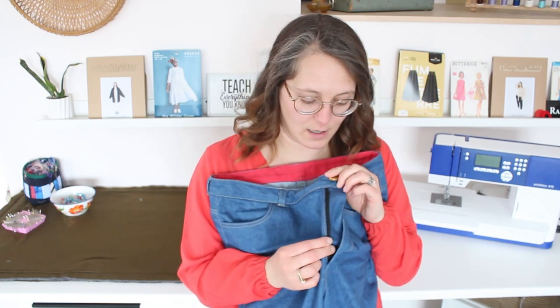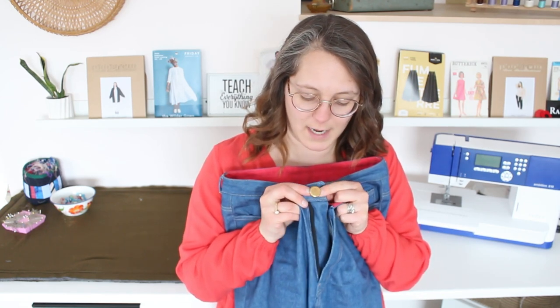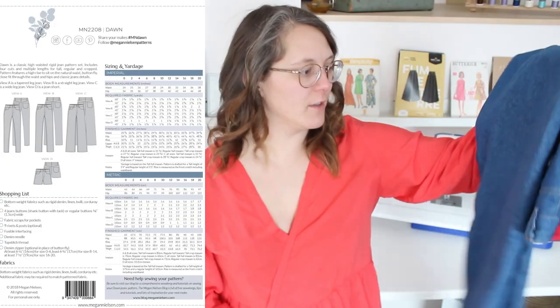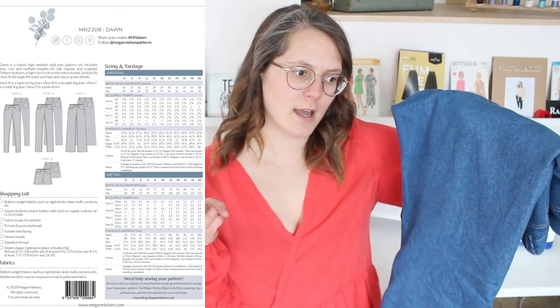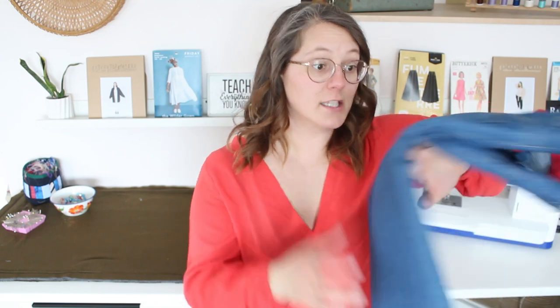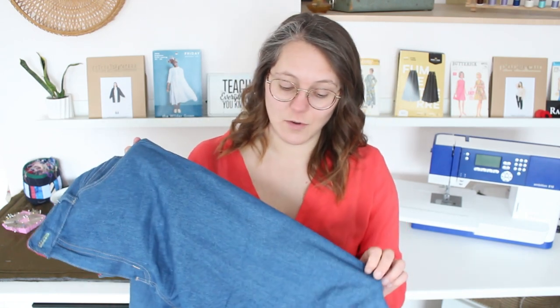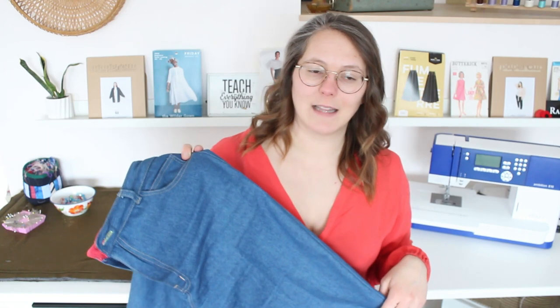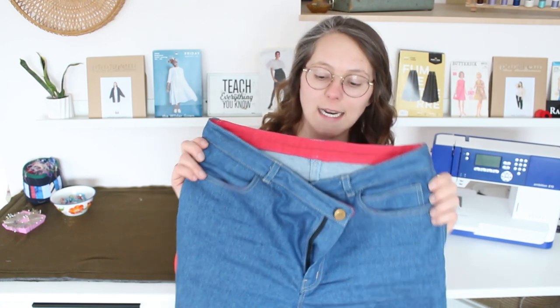The denim is 10 ounce denim from Simplify Fabrics — I bought it quite a long time ago but I checked and they do still have it. I used a regular nylon coil zipper from my stash and the button is a vintage gold button also from my stash. I made the straight leg version — the Dawn jeans also have a wide leg, shorts, and a tapered leg option. It is a no-stretch denim so there's no spandex at all, which I notice when sitting, but for a good sturdy pair of jeans they're great and I've been really enjoying wearing them and feeling like a regular person again.